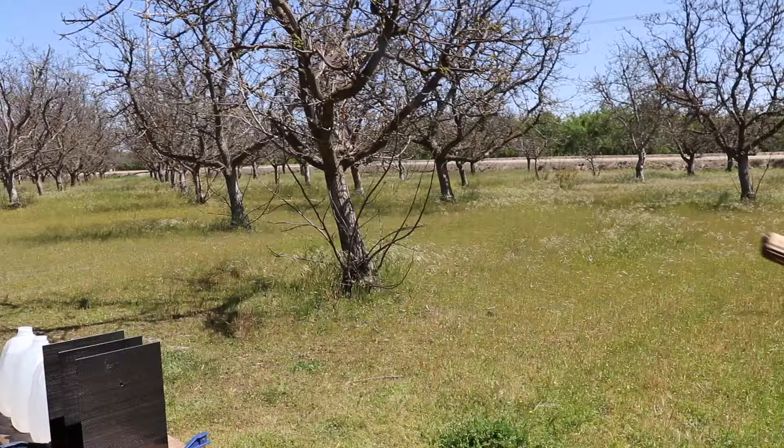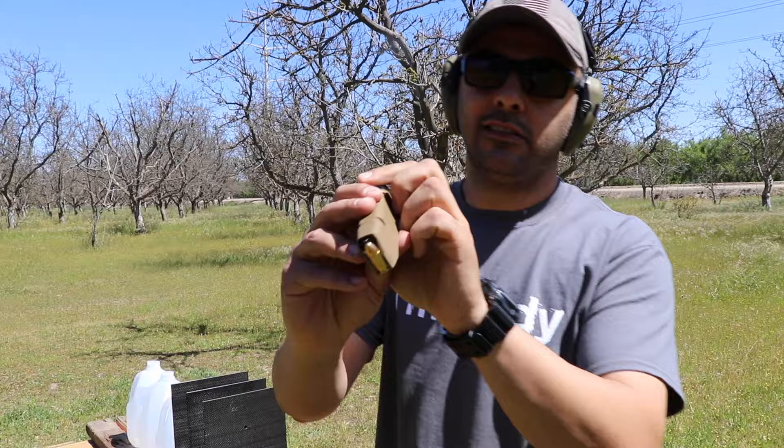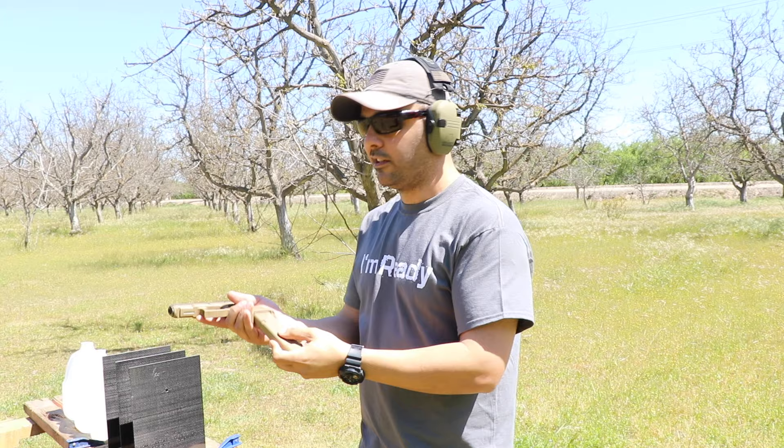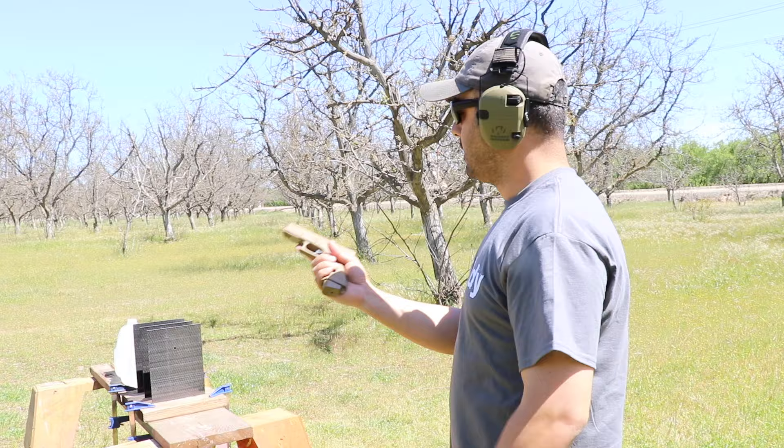Let's move to the 9mm. For this round it's going to be a 9mm full metal jacket, 115 grain, using the Glock 19X. For those new to the channel: when I talk about grain, the bullet is the top part and that's how much it weighs — 115 grain. Long ago I thought grain referred to how much gunpowder was in the casing, but I was wrong.